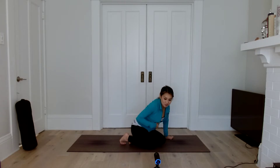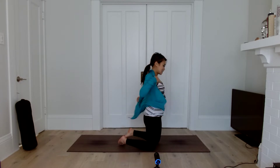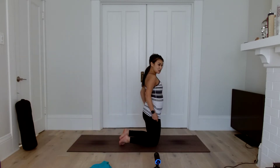Hey everyone, welcome back to my channel. So today I am about 17 weeks and four days pregnant, and I'll show you my bump because that's my favorite part to look at other moms. So this is my bump.